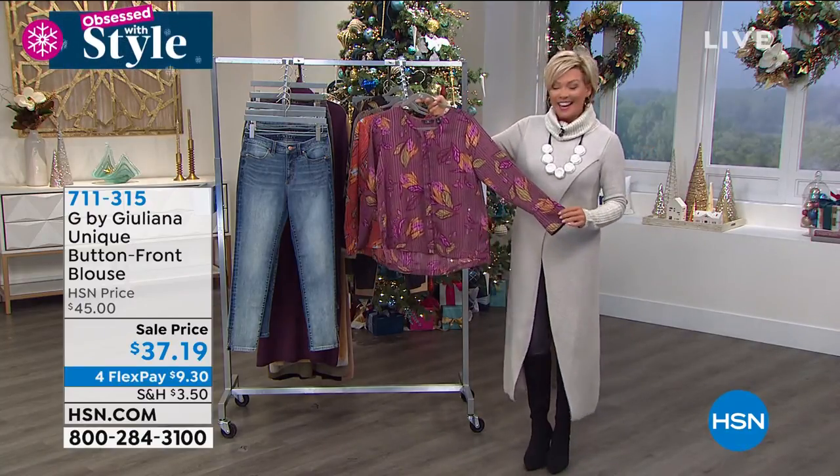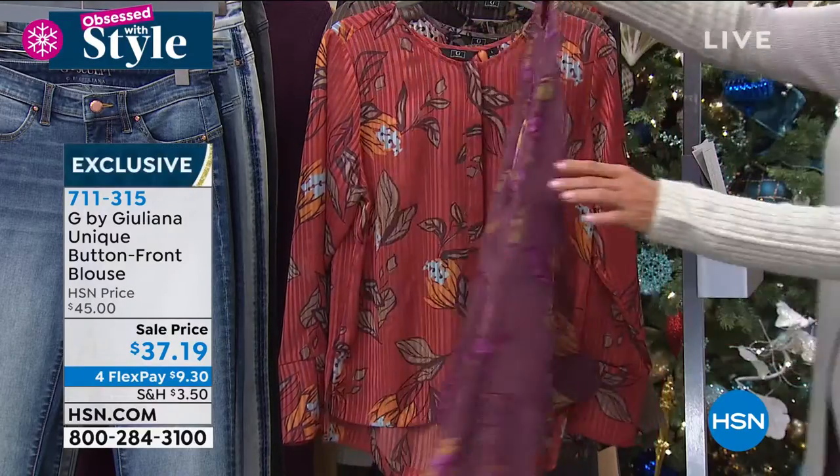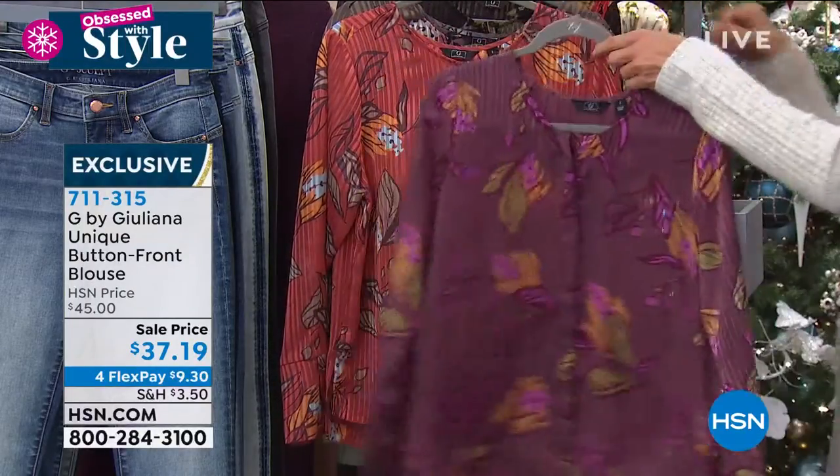This one is also on sale for you tonight. It's so pretty — a button-front blouse that's soft and feminine, light and airy. You might want to wear a cami under here; it's semi-sheer, as you can see.